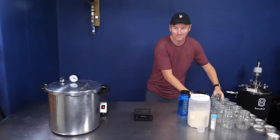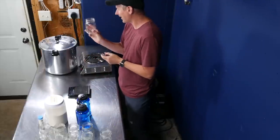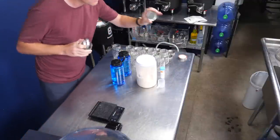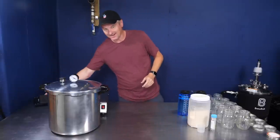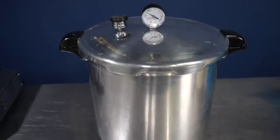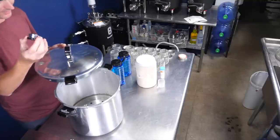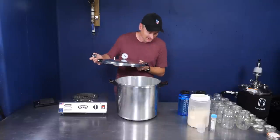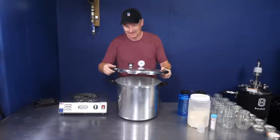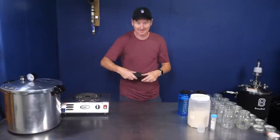So let's cover the equipment. You're going to need some mason jars — these are the one pint size, plus the ring and lid. The other big thing equipment-wise is a pressure canner. This one I got off Amazon, it's the Presto, about $150. It creates pressure via a weight that maintains 15 psi. I also have a heat source — just an electric hop — and a kitchen scale.